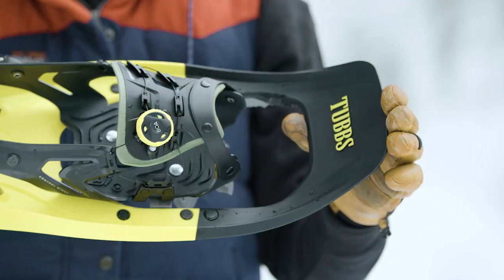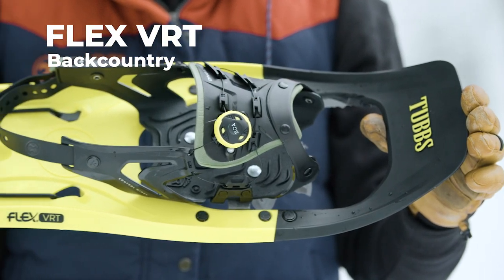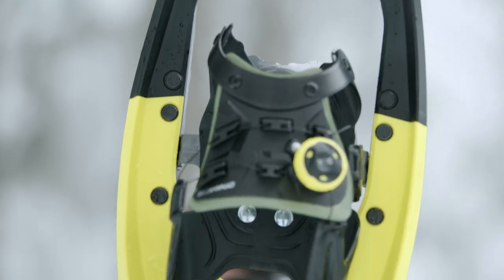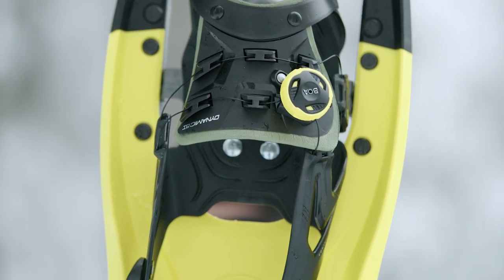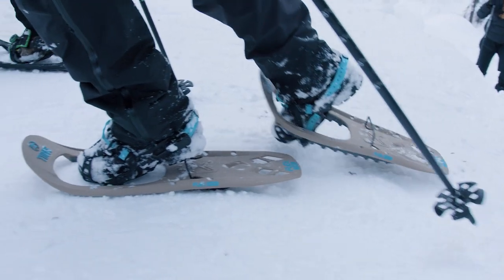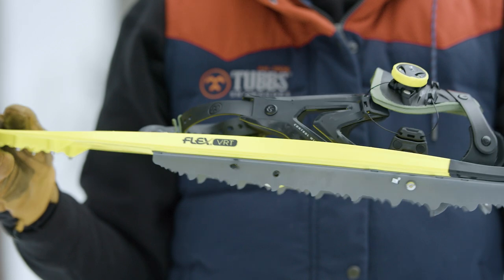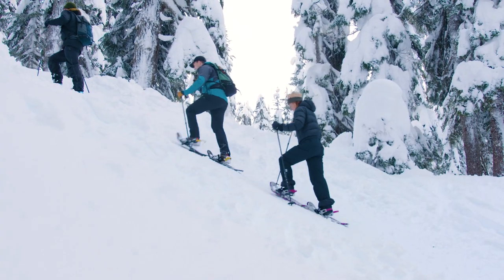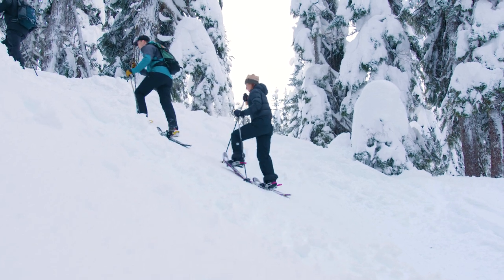Here I have the Tubbs FlexVert Snowshoe. It comes with the Dynamic Fit Boa binding for maximum ease of use, security, and the micro-adjustability of a Boa closure system. Additionally, it has a 19-degree heel bar for hiking in steep terrain and has the maximum level of traction of any of our Flex snowshoes for hiking in steep and icy terrain where traction really matters.